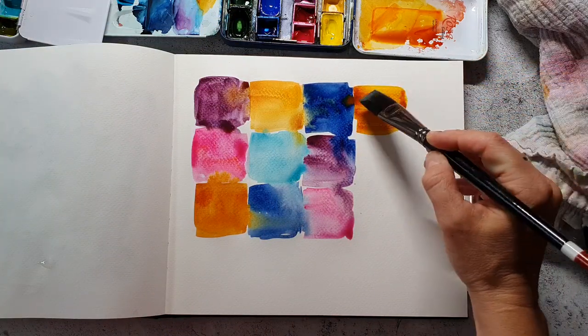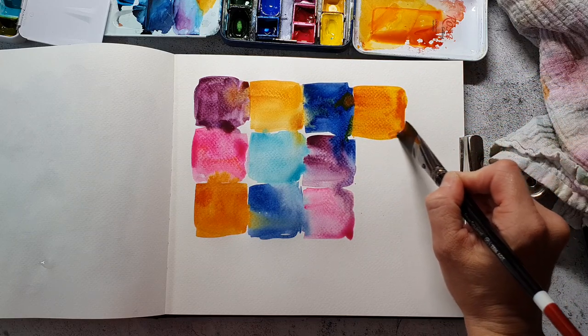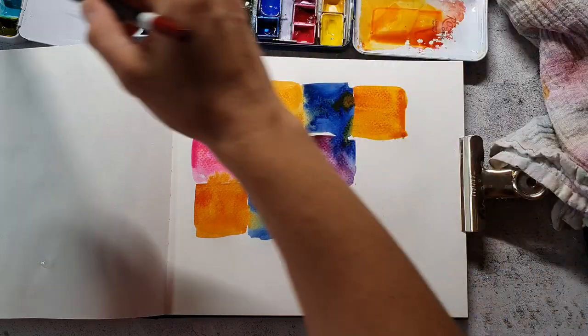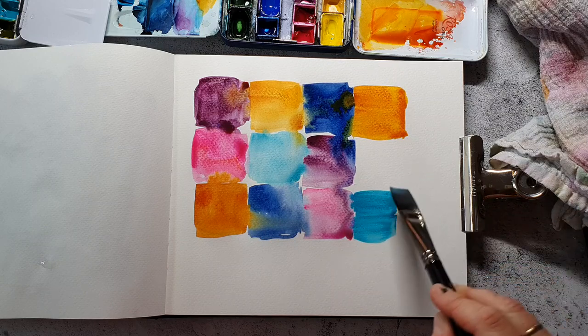Depending on the size I need — because they are pretty big — for larger paintings I would say if it's bigger than A4 I use these. For paintings in my smaller sketchbook I don't use them because they are way too big. I'm also happy with the amount of water they are carrying.